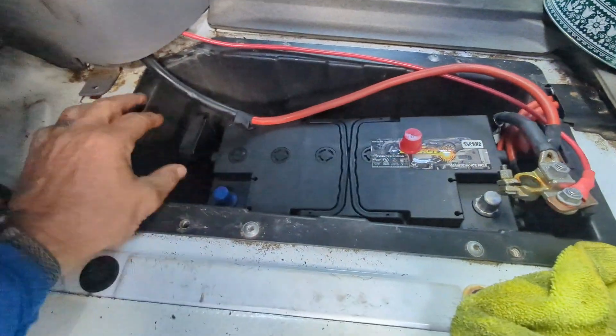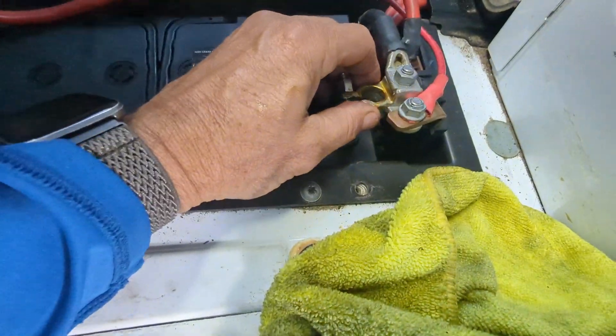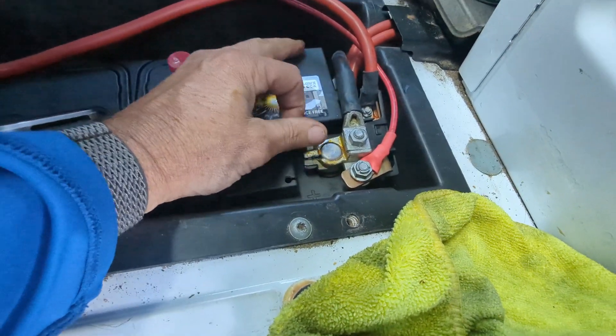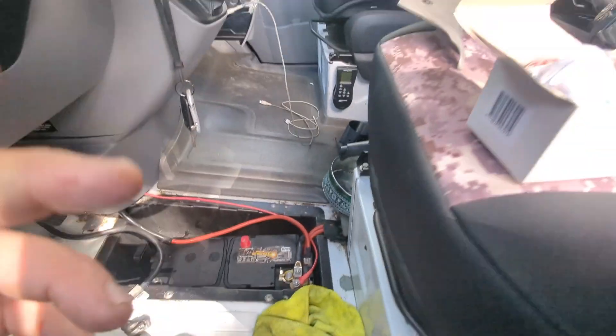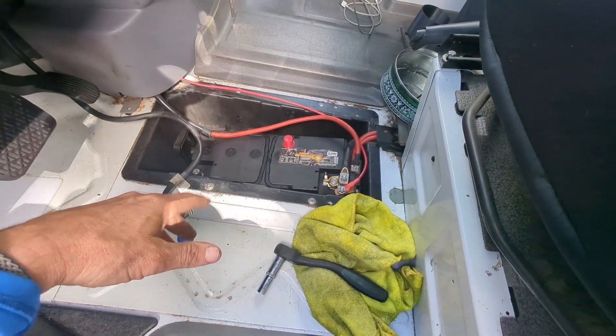The battery's in. Got the hold-down bracket secured, and now it's time to put the positive on first and get that situated — again, use a metric 10 socket for that. So we're basically done: just put the cable on, rebutton it up, and fire it up.